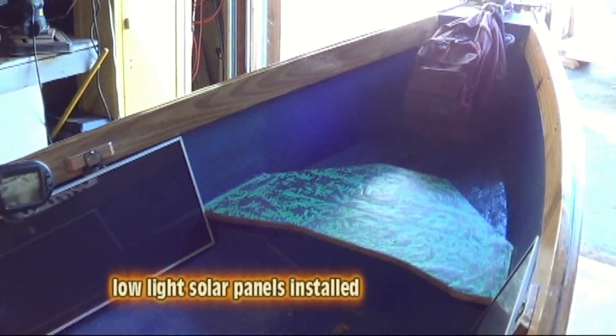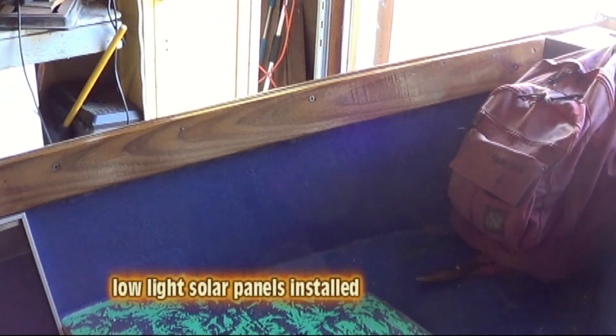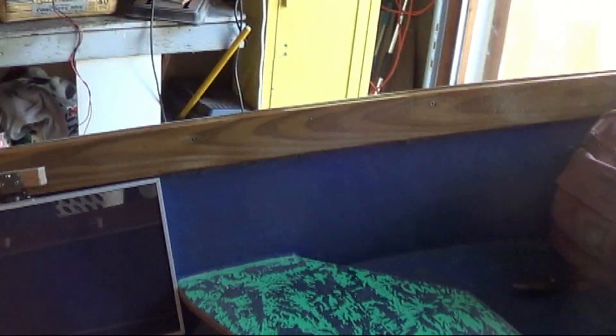We're going to be making this boat some custom solar panels, and they're going to go right there, and right there on the front gunwales going up towards the bow, just in front of these solar panels.